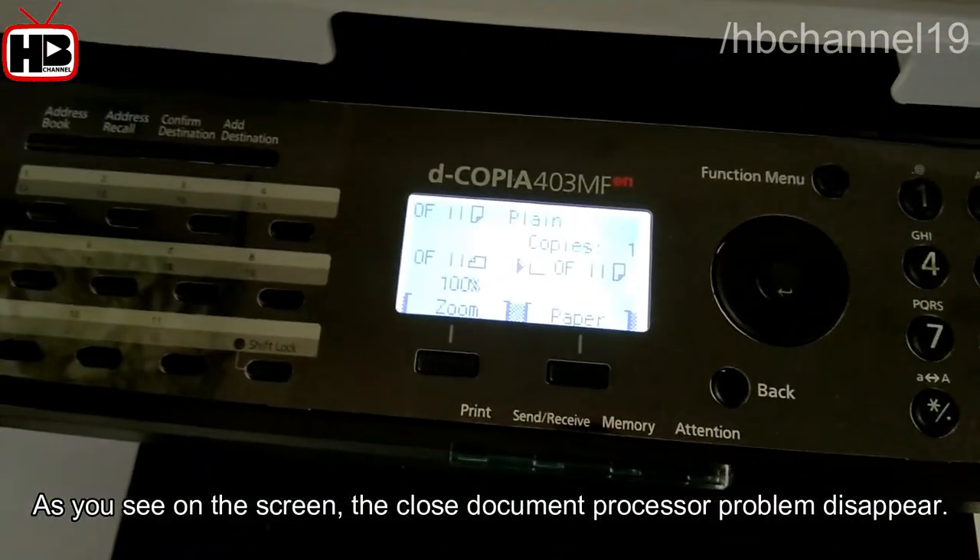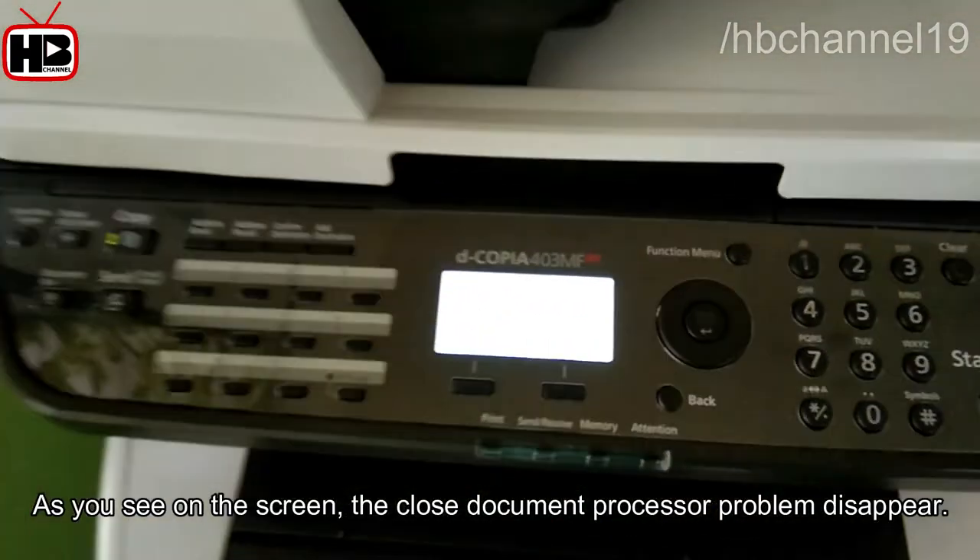As you see on the screen, the 'close document processor' problem has disappeared. That's all.